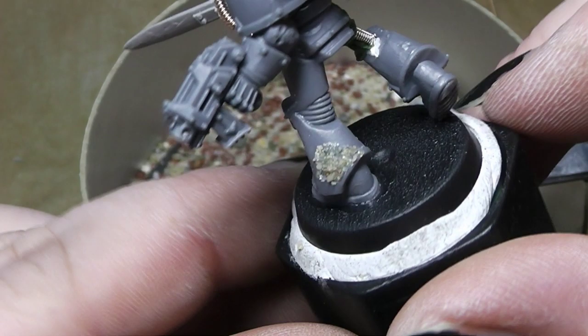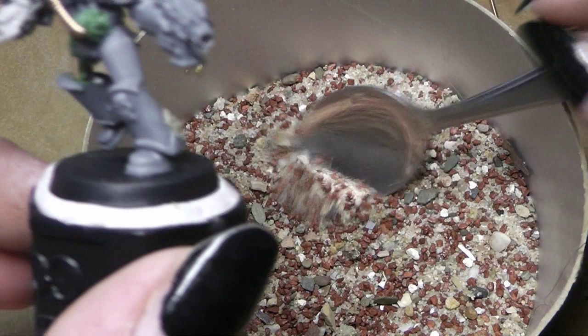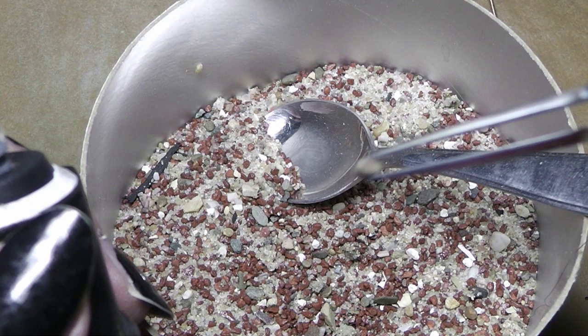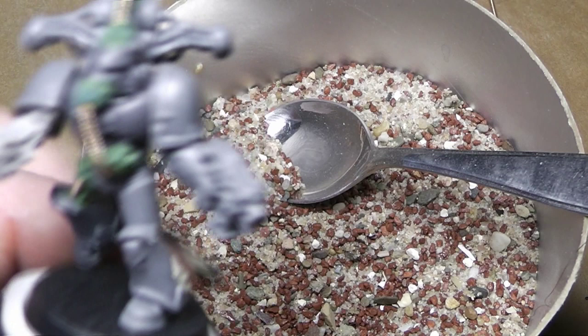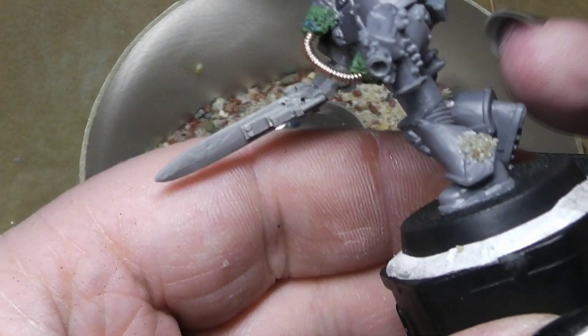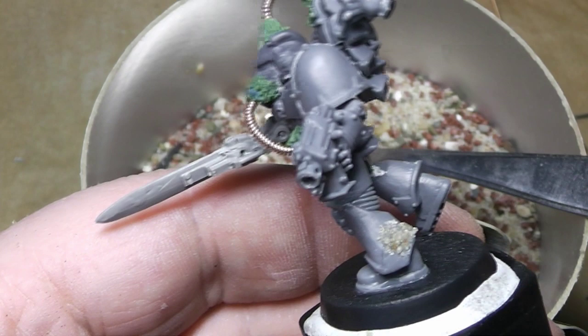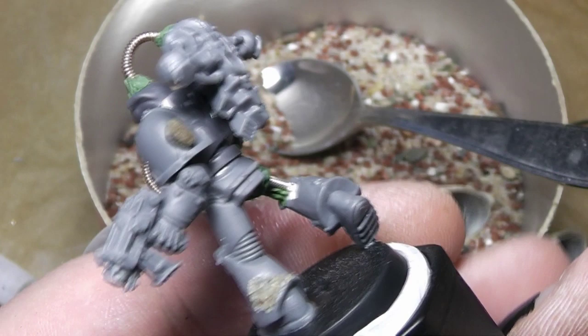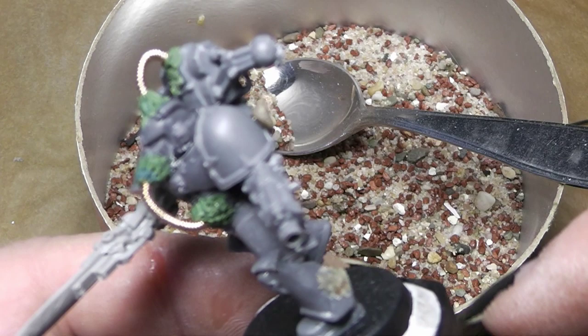When this is painted this looks really, really nice. Also, you could search for some rounder stones — like for example this one here. This would make a nice ugly thing on the armor. Just place it here, maybe on the shoulder pad. When this is painted this will look gross. Also you could work this in with green stuff and all that kind of things.